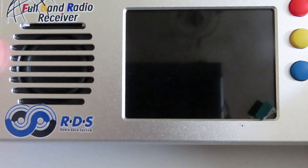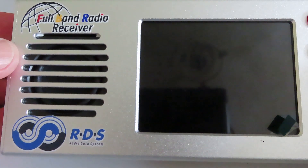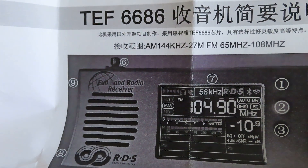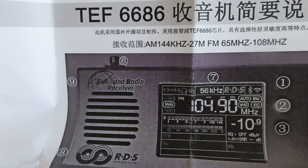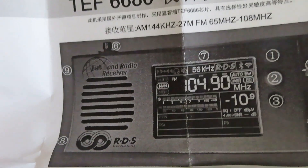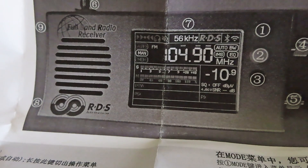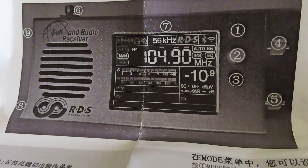I'll put the advertisement for this radio up so you can see the claimed manufacturer specifications. Like other devices that come from AliExpress, we have some kind of basic instruction sheet. You'll see that this radio is a TEF6686 — I think that really refers to the chip that forms the basis of this radio, and we'll have a look at the specifications of that chip. We've got in Chinese and English some very basic guidance as to what each of the buttons and knobs do.